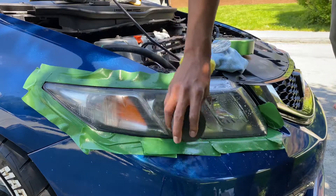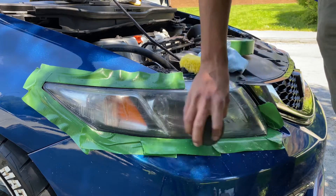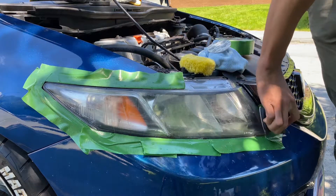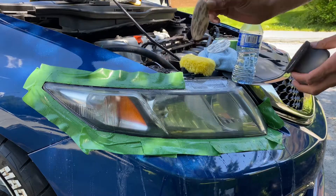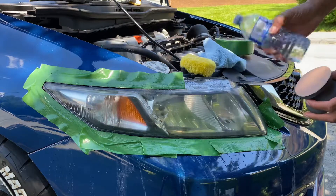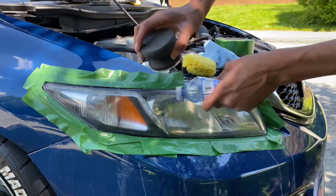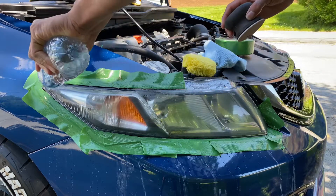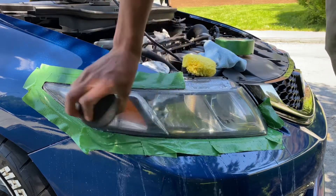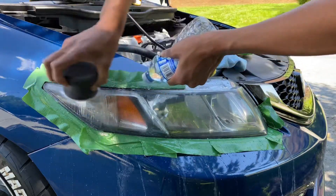Just sand it like this. Get all the smear and cloudy stuff out of it. Go from 1000 to 3000 grit. Wet some more water on it. The 3000 grit will get rid of the big scratches left by the 1000 grit sandpaper.